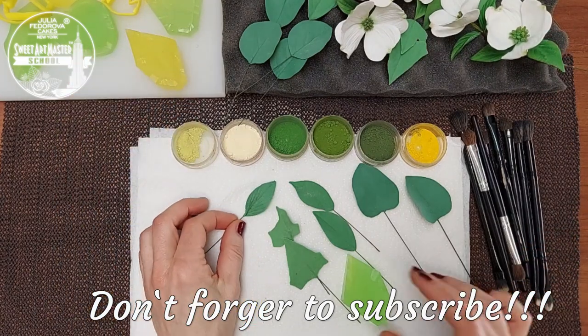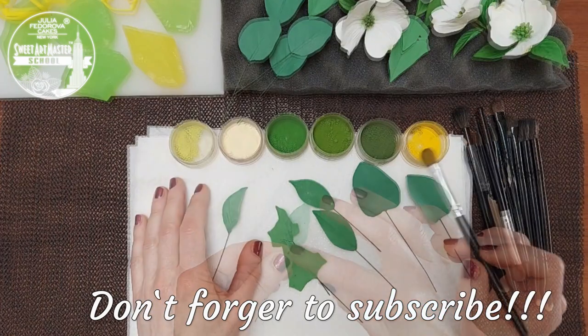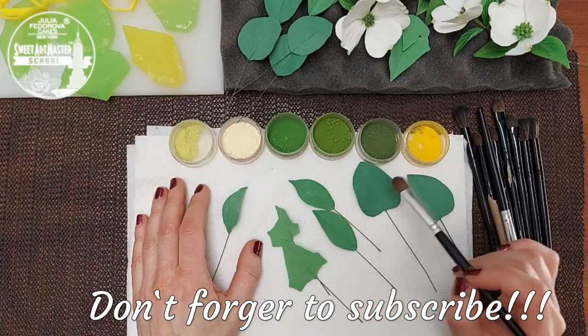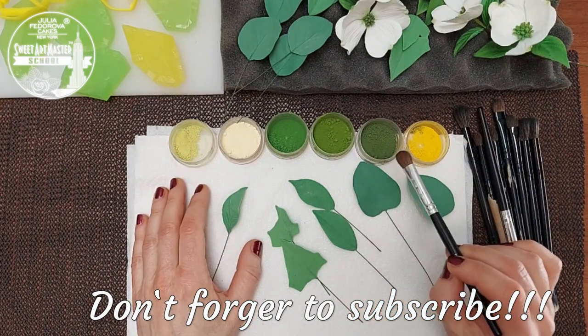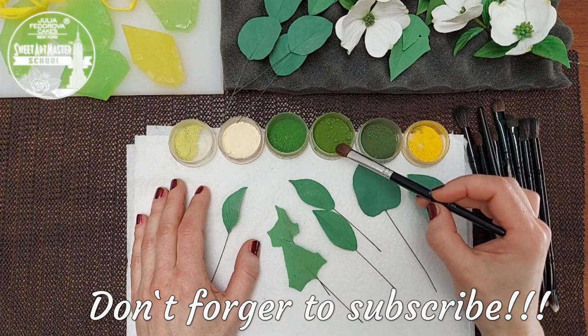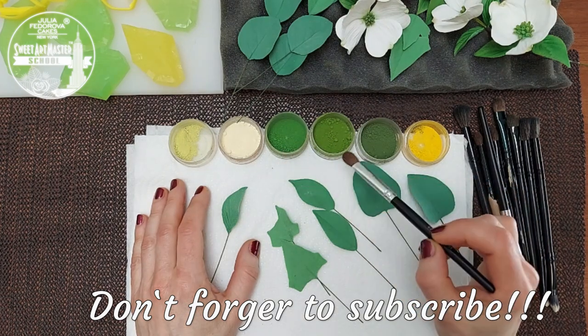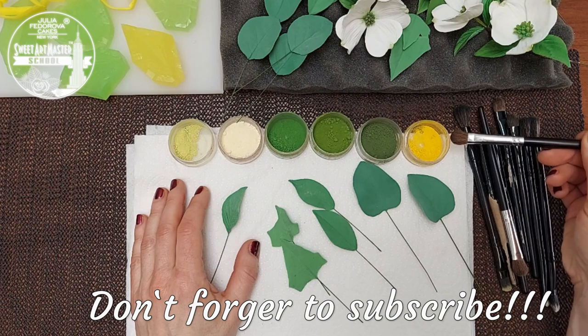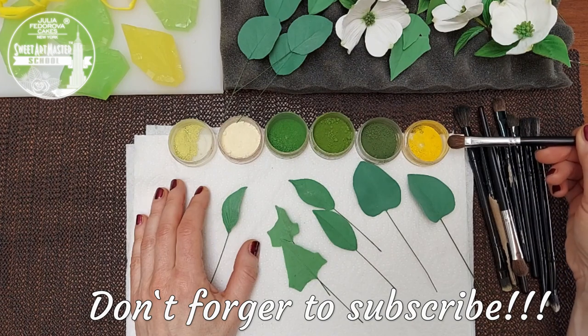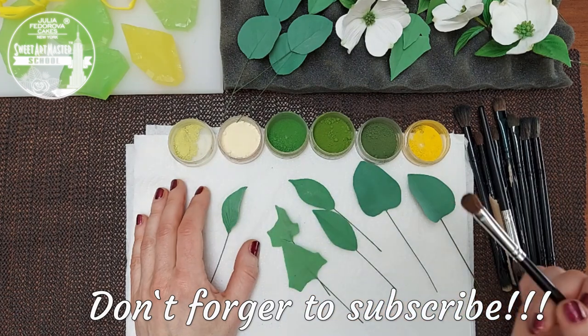For most spring leaves, I recommend using green, lime green, and apple green colors. I very rarely use kiwi. Also, for edges, I work with yellow, soft yellow, and orchid petal dust.